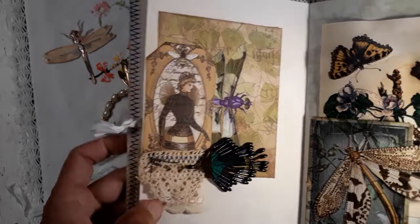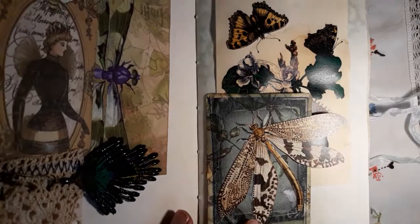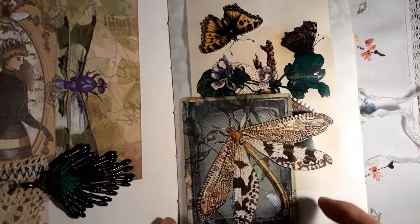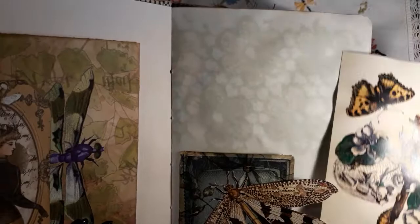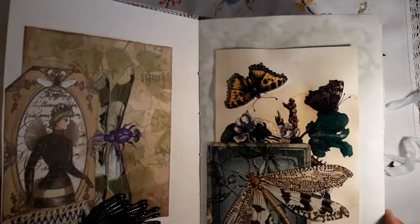There are also some pieces of old lace. This page is something I showed in the hop video. I used the playing cards to make a corner pocket, and this is also on my dye-dyed paper. Some images from lace and just a card there. This one I left blank — just some papers.